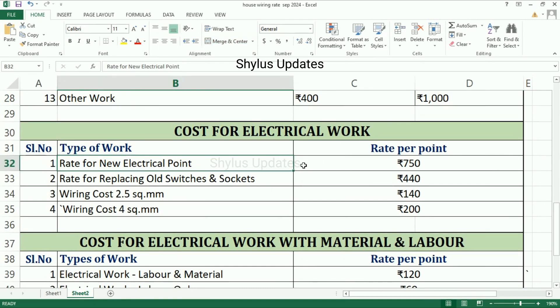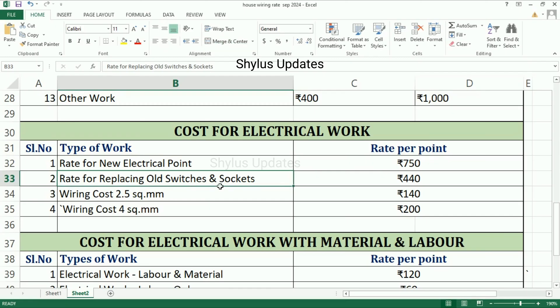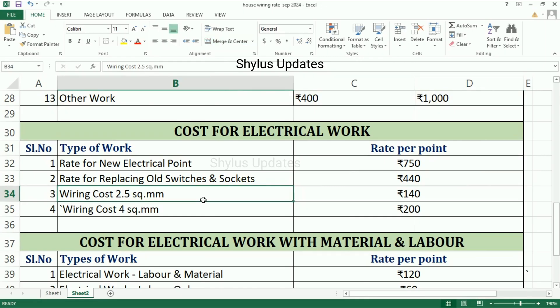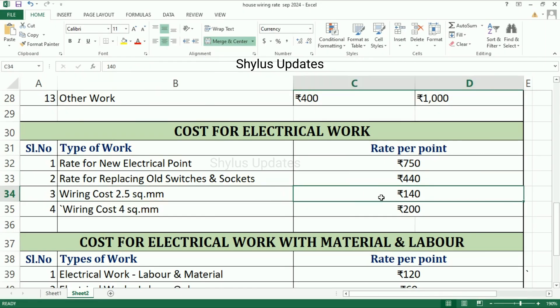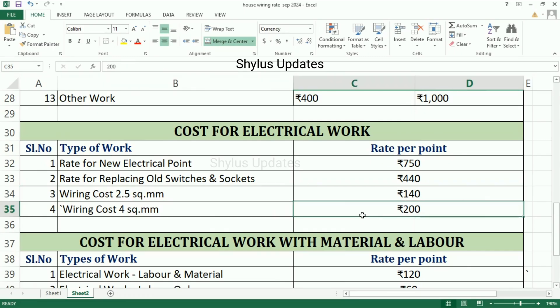Next, cost for electrical work. Rate for new electrical point is Rs. 750. Rate for replacing old switches and sockets is Rs. 4,400. Wiring cost for 2.5 square mm is Rs. 140. Wiring cost for 4 square mm is Rs. 200. These rates are given per point.